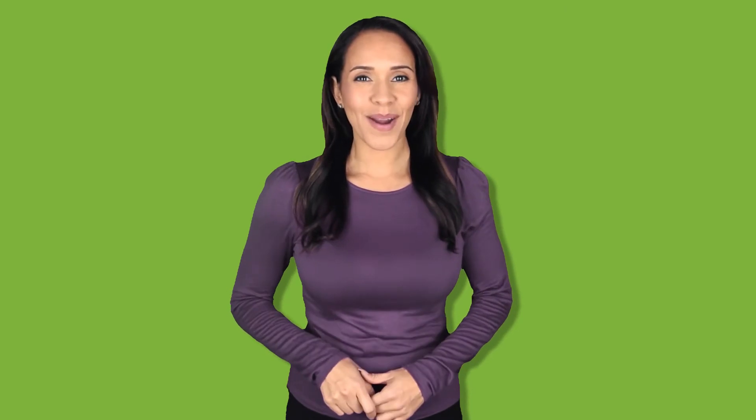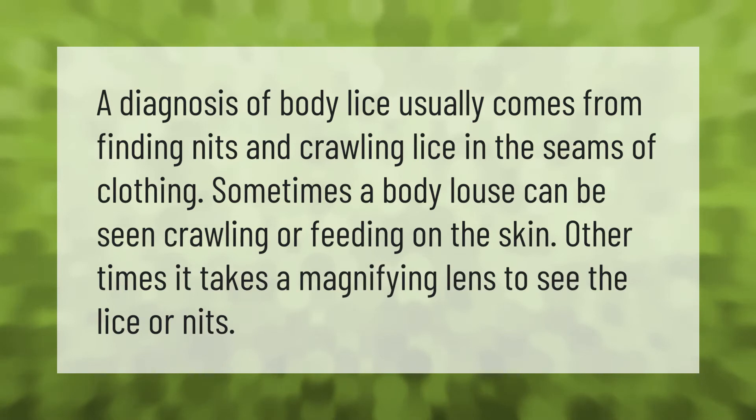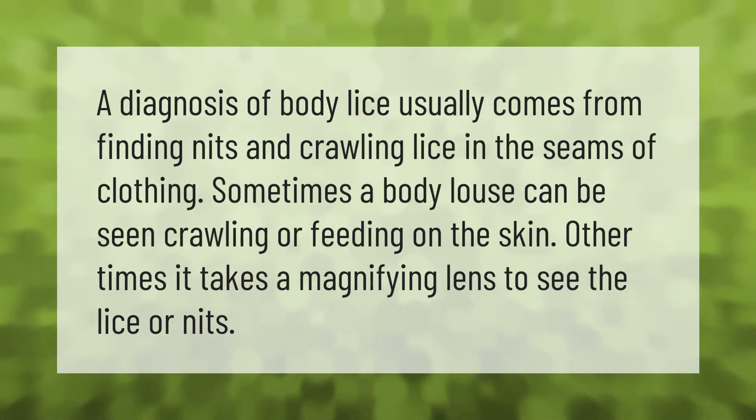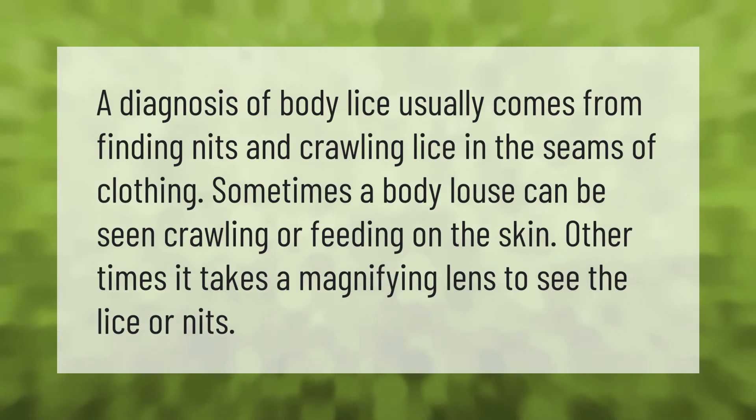A diagnosis of body lice usually comes from finding nits and crawling lice in the seams of clothing. Sometimes the body louse can be seen crawling or feeding on the skin. Other times it takes a magnifying lens to see the lice or nits.